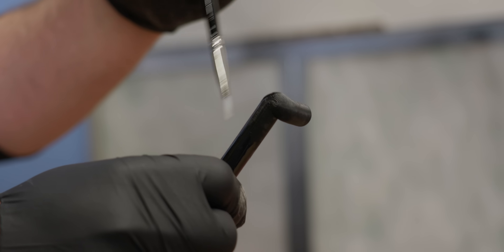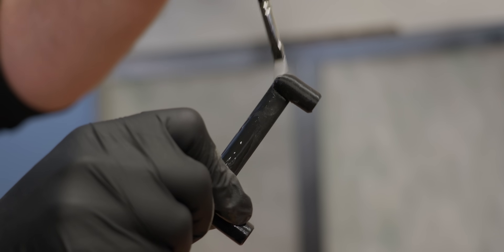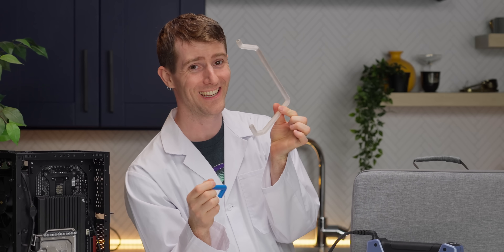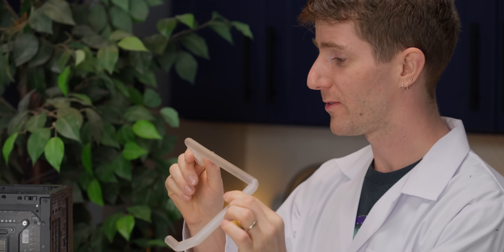We could fix it if we really wanted to by smearing epoxy along the entire length of the tube, but that's a pretty goofy solution when we can do this instead. Man, these are cool. Do I get any credit for this being my idea to try? Justin said yes — this was my idea. The resin? Just 3D printing in general — I suggested the resin printer.